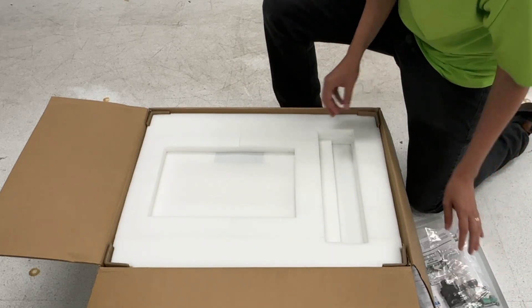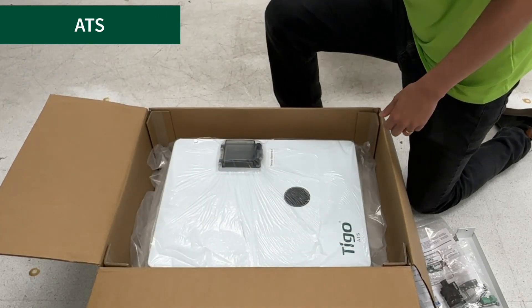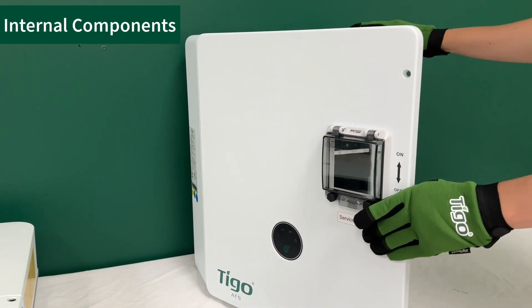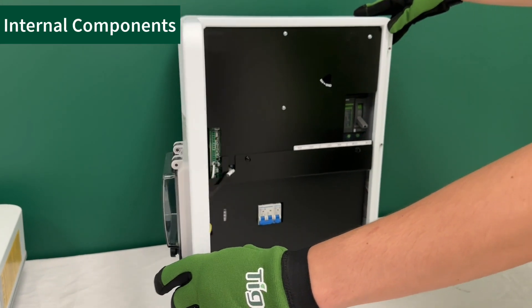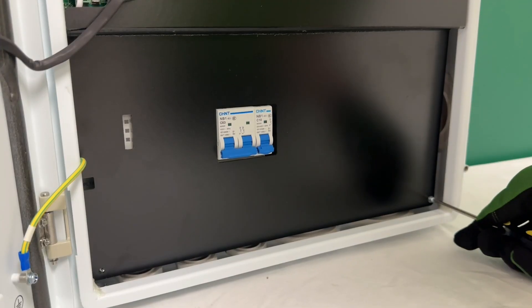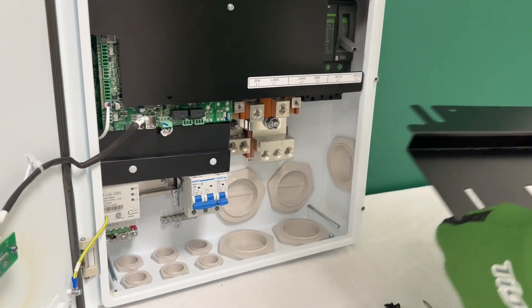Remove the packaging material and carefully lift the ATS from the shipping box. To access the wiring area, loosen the self-retaining screws on the front of the unit, then remove the lower cover by unscrewing the two cover holders and gently pulling outward on the plastic grips on the top of the cover.